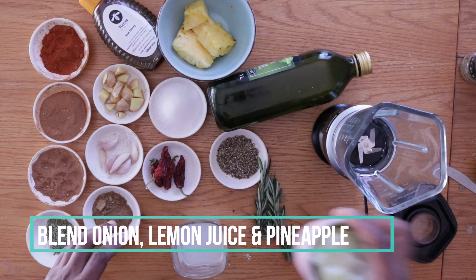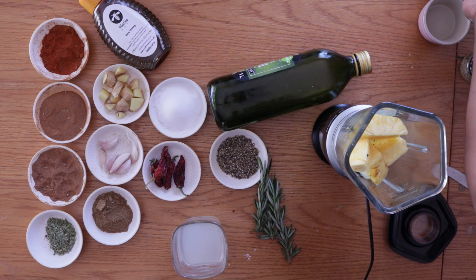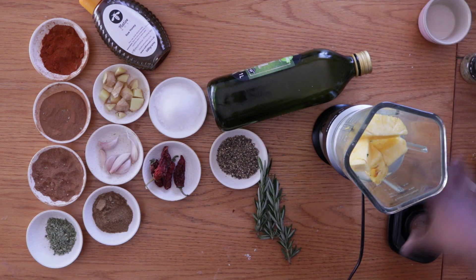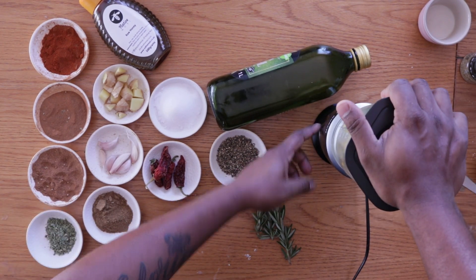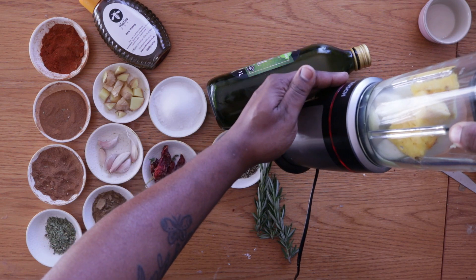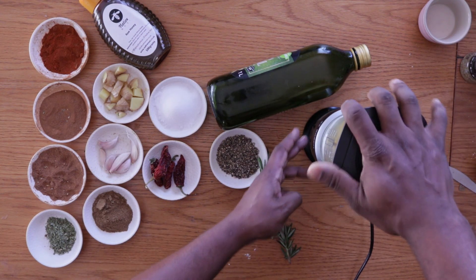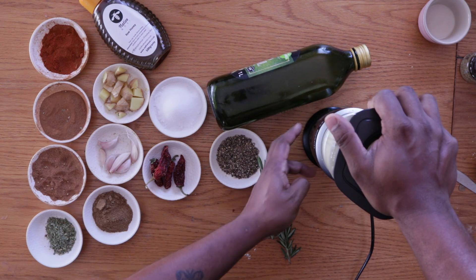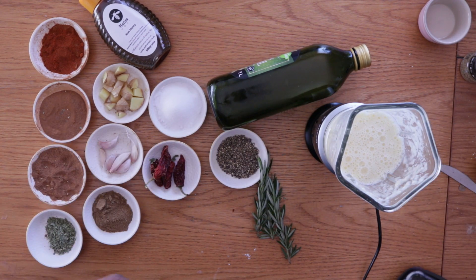I'm rough cutting everything because I'm going to be blending it — no need to cut it neatly. The onions, pineapple, and lemon juice all go into the Vitamax. It won't work unless the light comes on — there's a red ring that acts as a light, and if the jug isn't locked the button won't light up and it won't switch on. Now it's locked and we're blending.